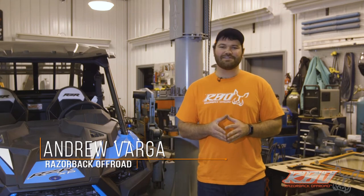Hi, my name is Andrew and I'm with Razorback Off-Road. Today I'm going to be going over how to install your 2019 Razor 1000 front folding windshield.